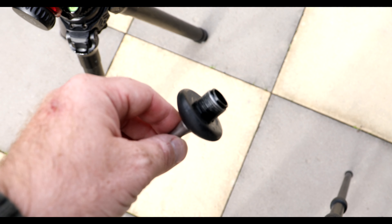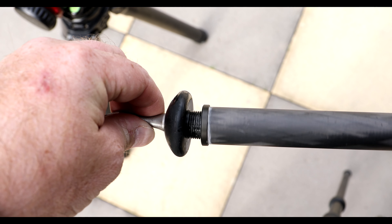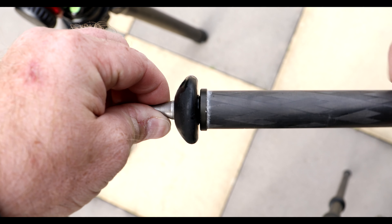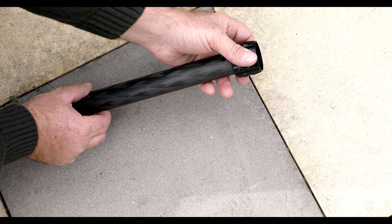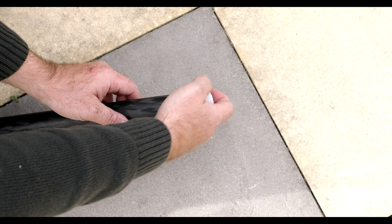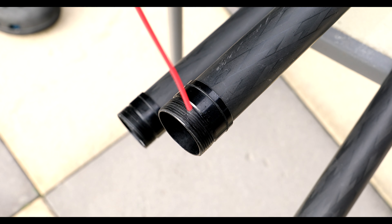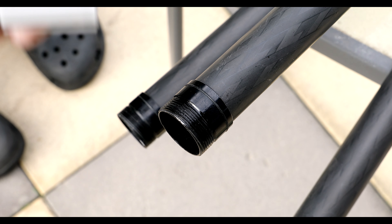Now grab the tripod leg and screw it on — be careful not to cross-thread it, it shouldn't be difficult at all. Just a little nip at the end is all that's needed. Now put the tripod leg clamp back on, and also the plastic guide, which will go into the next corresponding leg.